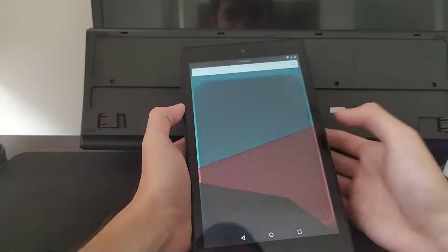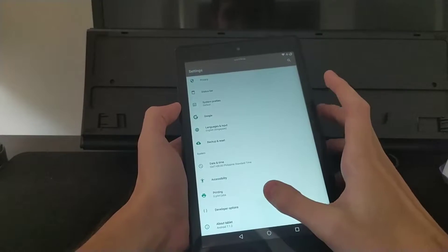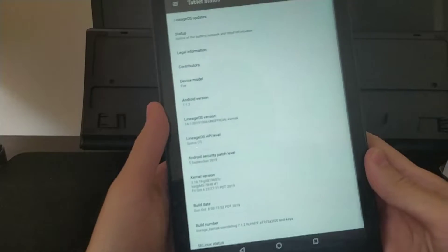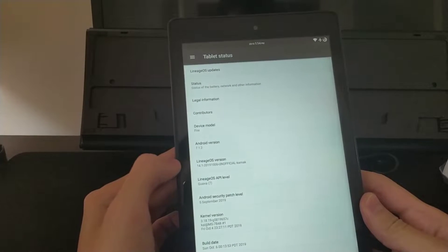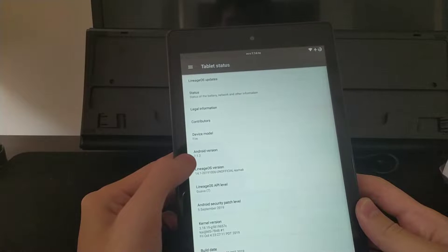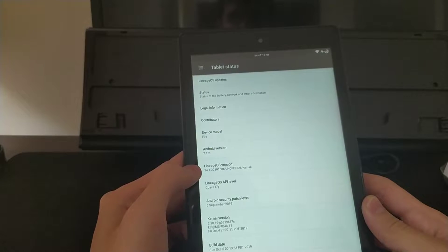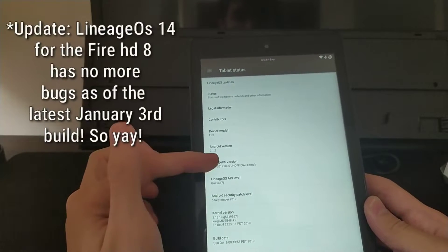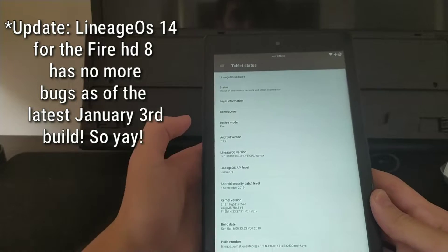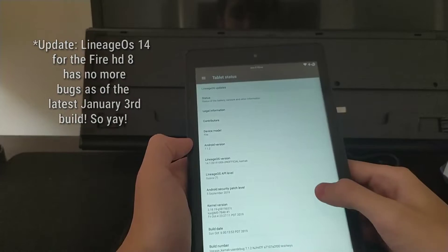Let's just check the settings, where you can see that it is the Fire HD. So this Lineage OS 14 is running Android 7.1.2 and the Lineage OS version is 14.1. It is unofficial but it's really stable, apart from the bug which is the headphone jack.